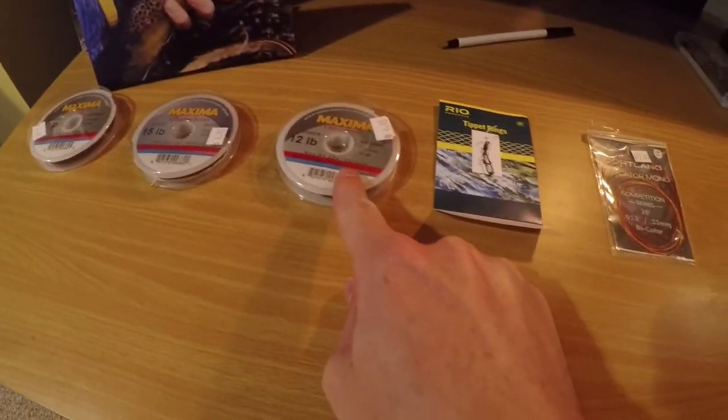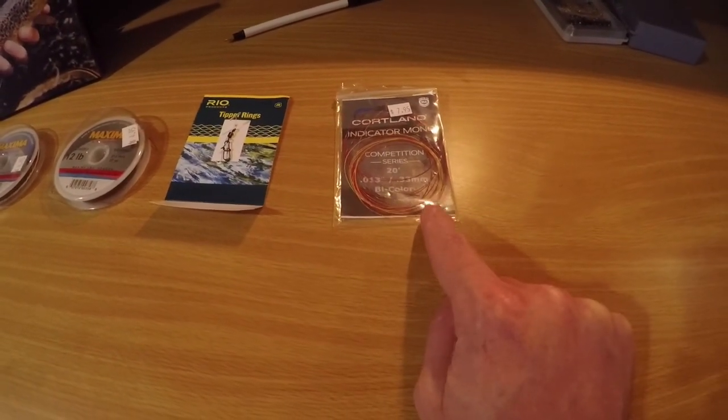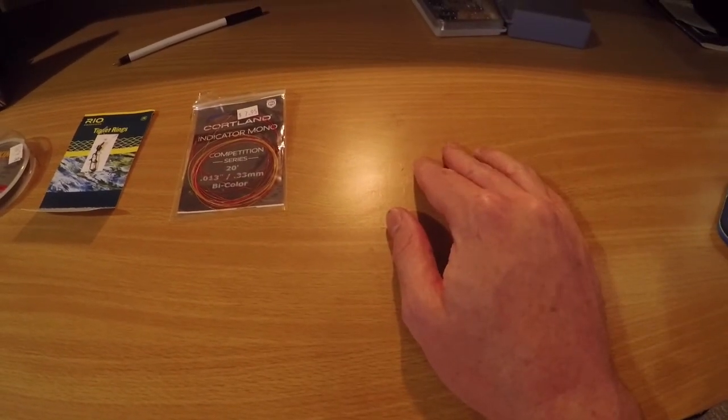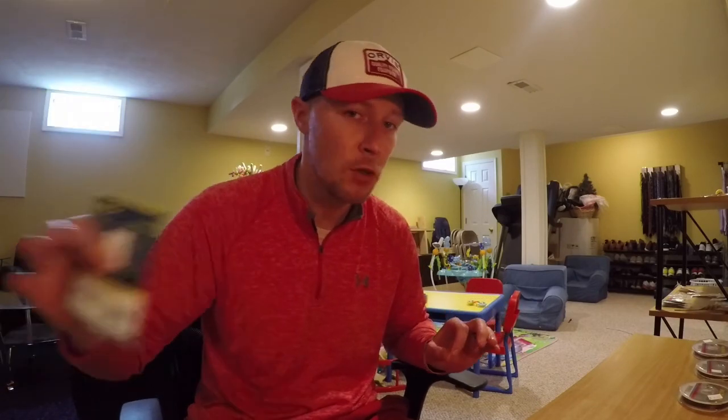Here's what you need for the setup: Maxima Chameleon in 20, 15, and 12 lb test; tippet rings; indicator line also called sighter line; and tippet. I want to take each section of the Maxima Chameleon and double surgeon's knot them together at each point. This makes the leader as long as I need it to be. To keep costs down and avoid buying line, make your leader longer than average — just a couple extra feet ensures only the leader itself comes from the reel through the guides.